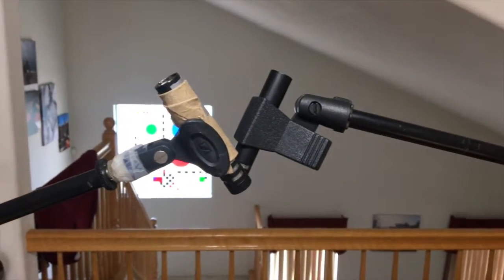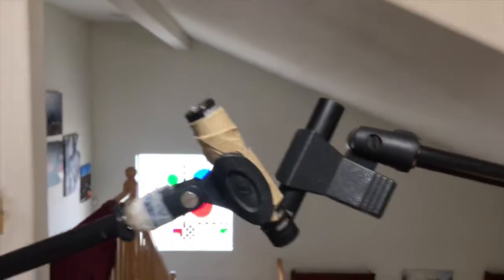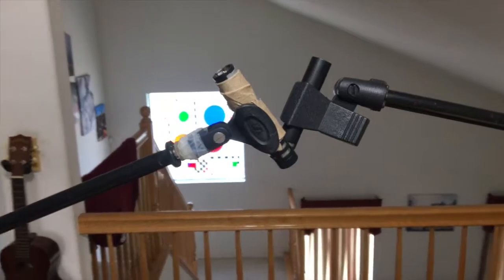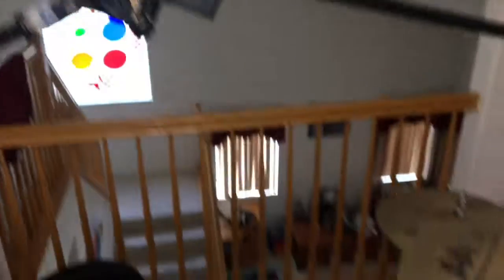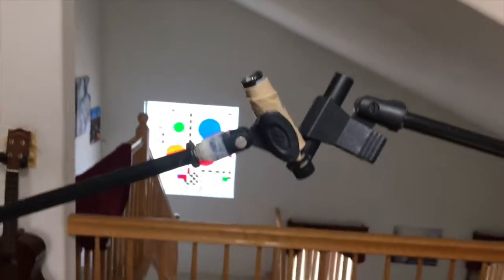Finally we have our overhead mics. I like to do an XY pattern so both mics point down towards the center of the kit but at opposing angles. I keep mine relatively low. I know there are some guys who like to go really high with their overheads, but for me it doesn't really make that much of a difference because I don't use a lot of cymbals. I really just rely on the close mics to pick up the majority of my sounds, and these overheads are just for cymbals.